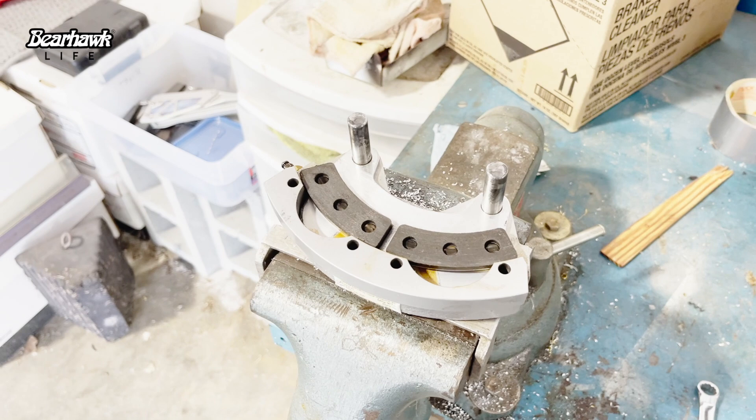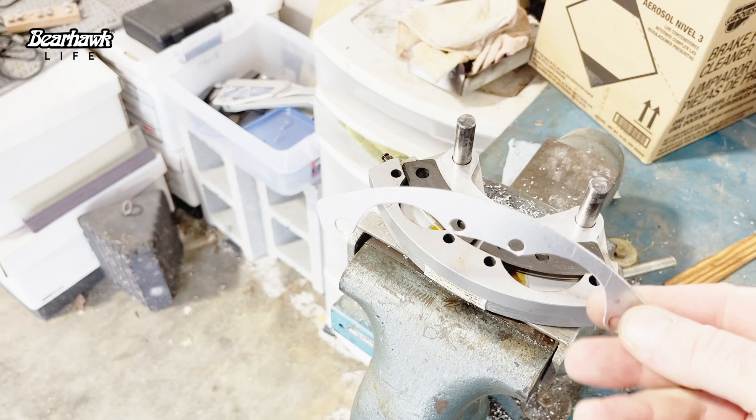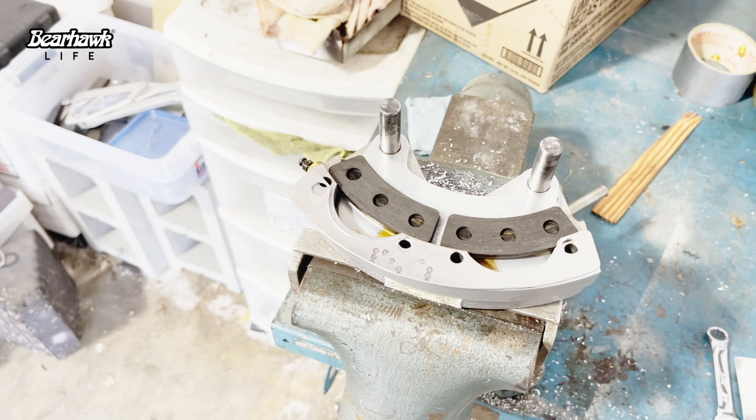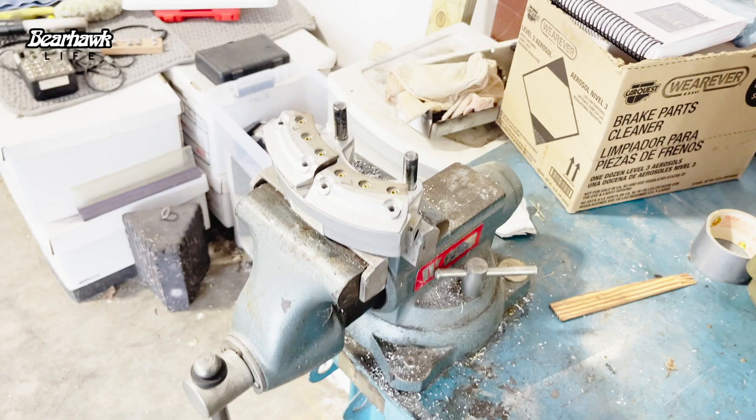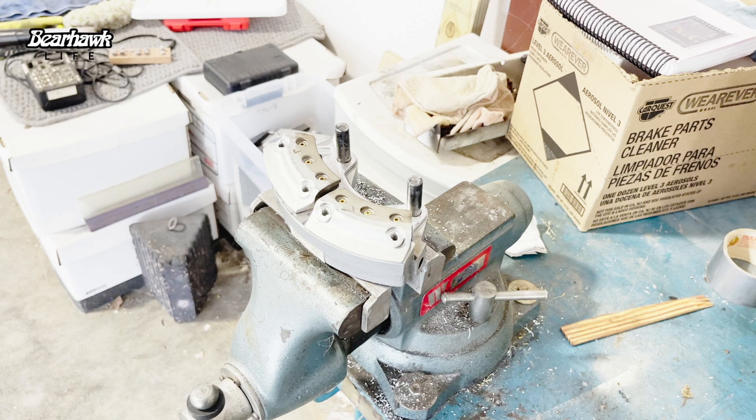I took that 6061 aluminum and made about a 1/16th inch shim, which will go in here like this, then we'll put the back plates on. I'm going to do this on both sides so we'll space out each side equally and should keep each side from having the potential of heating up like before.